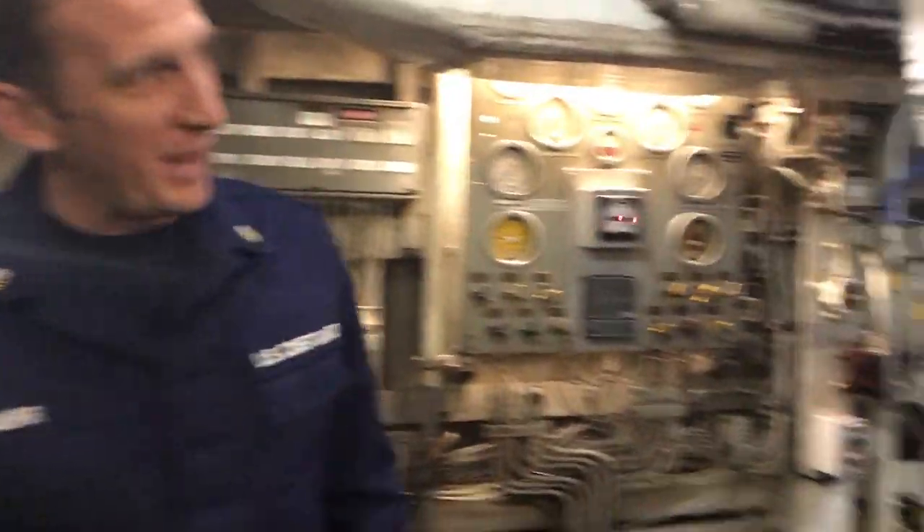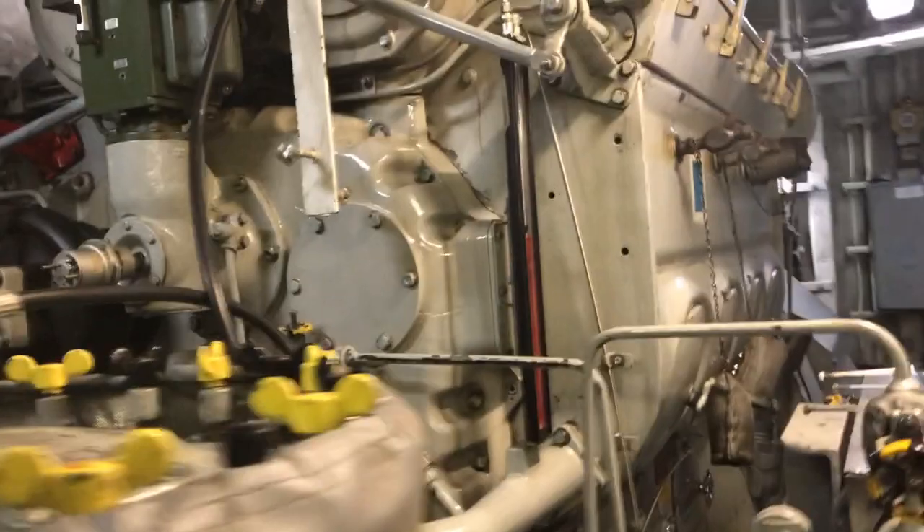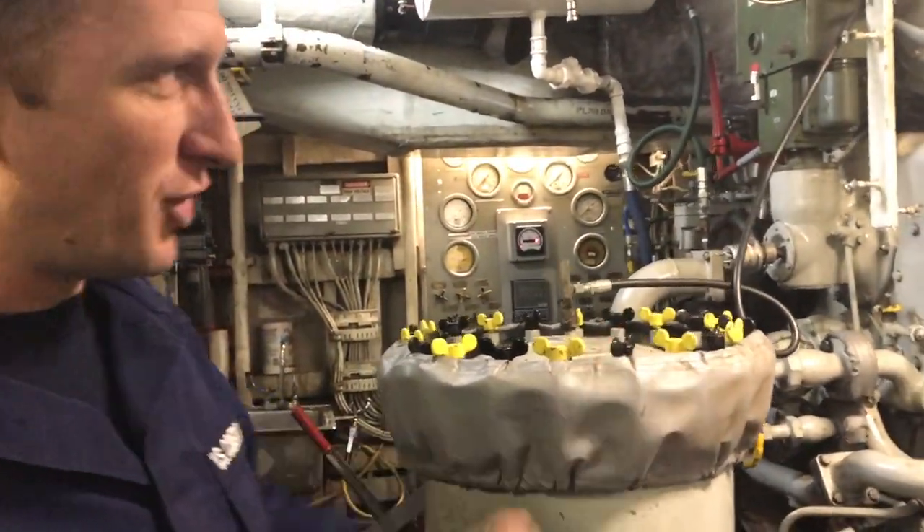Hello and welcome to the Coast Guard Cutter Melon's engine room. Here we have one of our generators — this will be the number one generator, which powers our ship. We have another one over here.